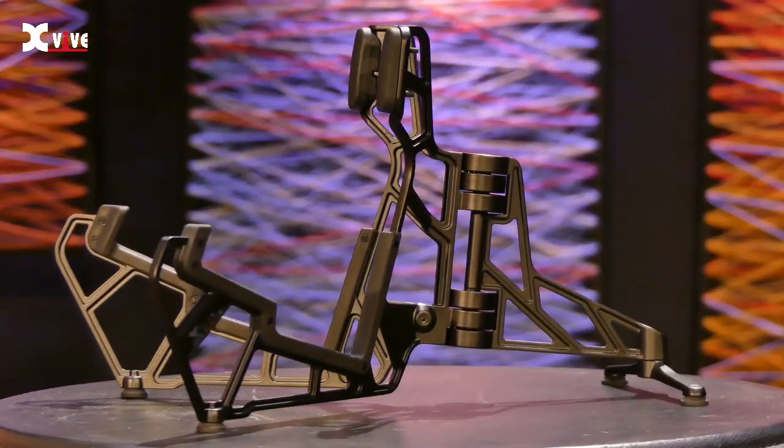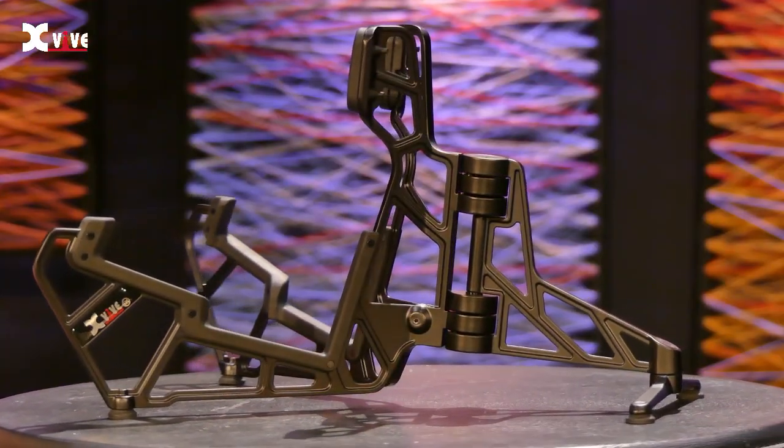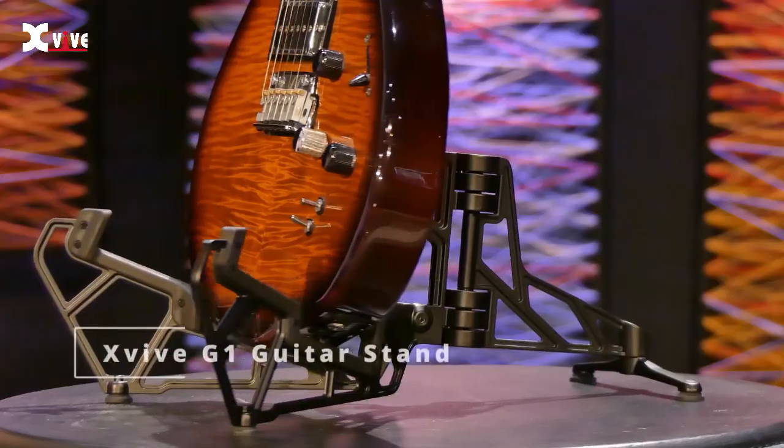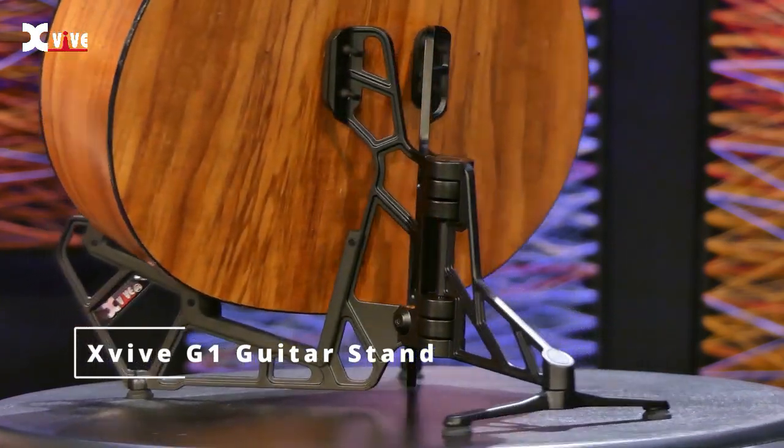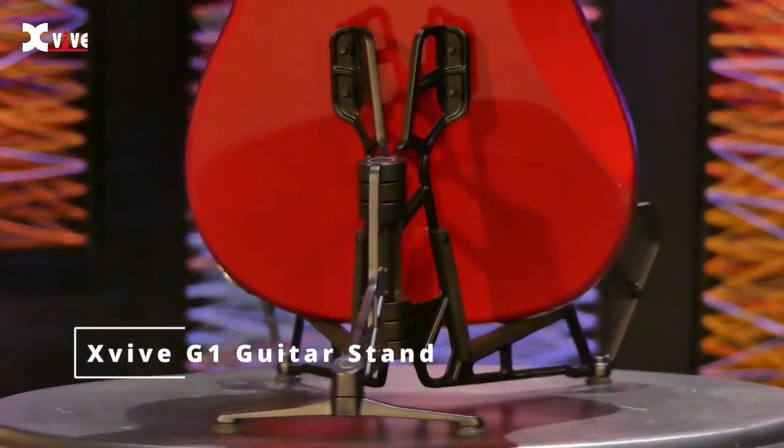This portable guitar stand by X-Vibe is the best on the market, and I'll tell you why. Let me go over the features that this thing has to explain why this is a great guitar stand, and probably the perfect guitar stand for most guitar players.